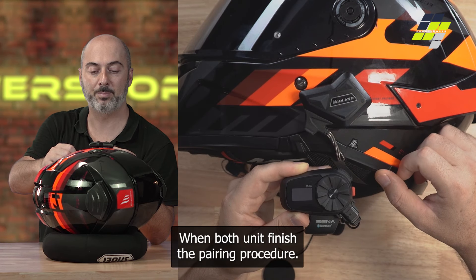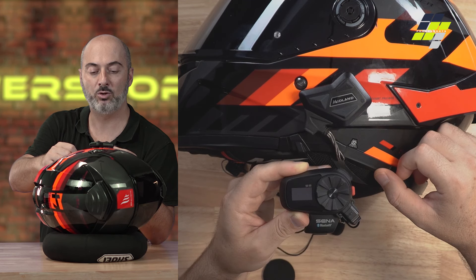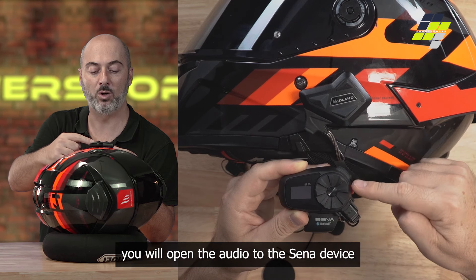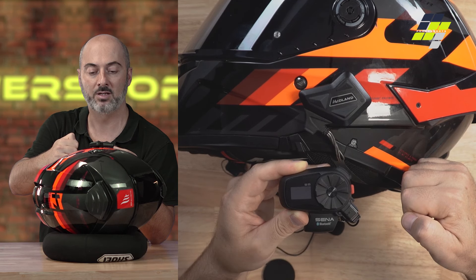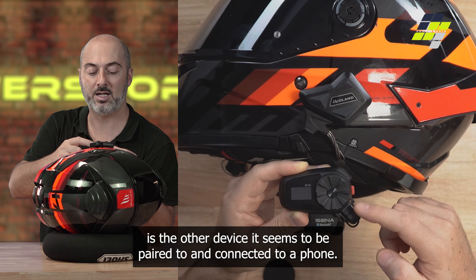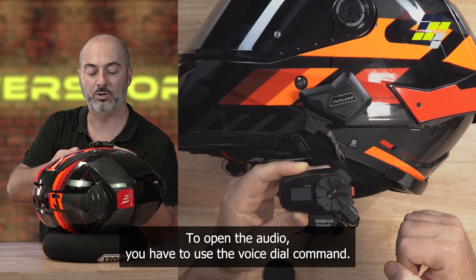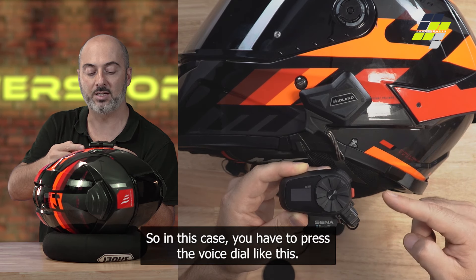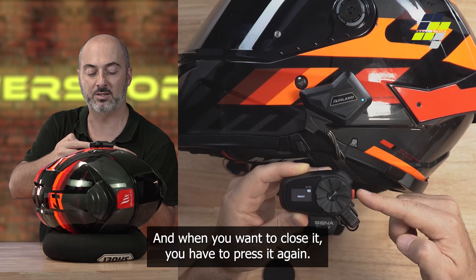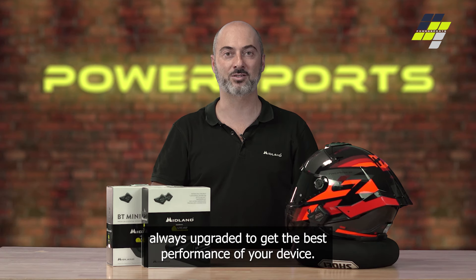When both units finish the pairing procedure, if you want to open the universal intercom audio from the BT Mini, you have to use the same button you used to make the pairing. One click on this button will open the audio to the second device, and one click will close it. From the other brand device, since it appears to be paired and connected to a phone, to open the audio you have to use the voice dial command — press the voice dial button — and press it again to close it. Keep the firmware of your BT Mini always updated to get the best performance from your device.